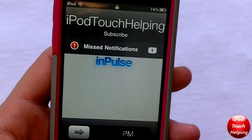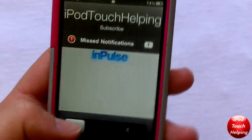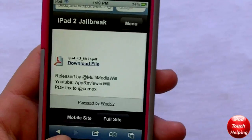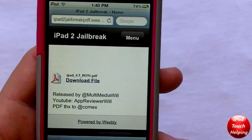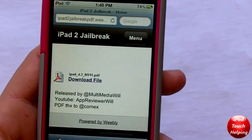Hey guys, iPod Touch Helping here, and in today's video I'm going to be talking about the new iPad 2 jailbreak that was not released officially — it's been leaked on the internet.